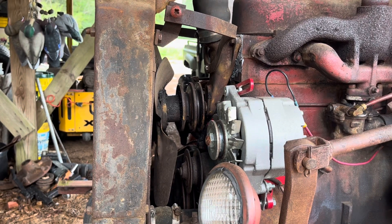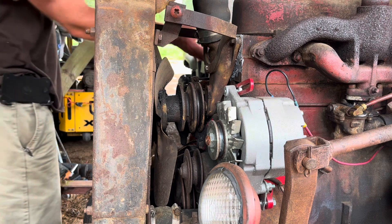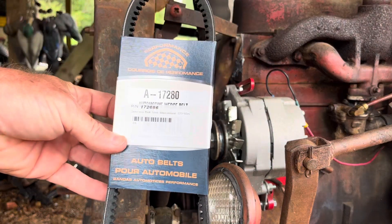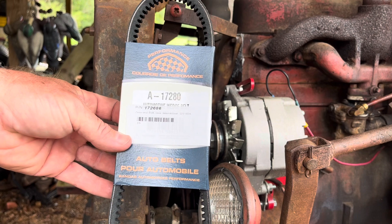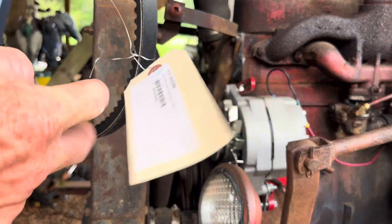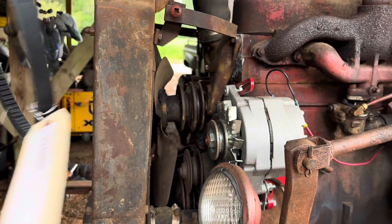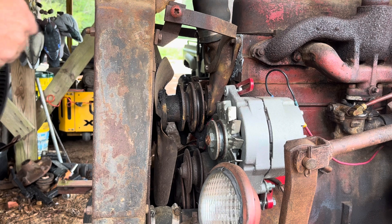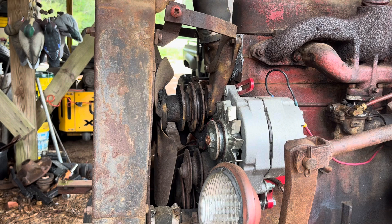It's Double A Farm back with you for another video. We're working on the 130 here — finally got the belts in. Got a new generator belt and a new fan belt, both from Tractor Parts ASAP. I use them a lot for parts when I'm doing tractor projects. Pretty reasonable, especially if I can't find parts online or on eBay — that's typically where I go.